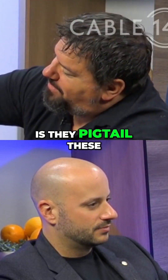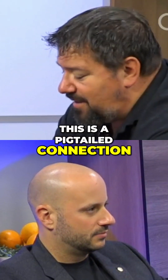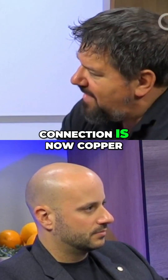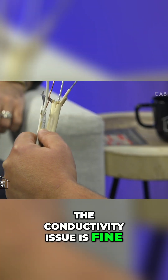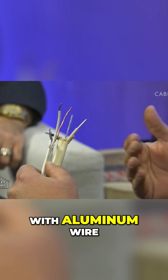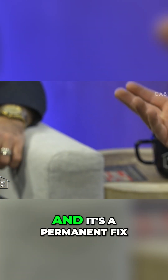An aluminum pigtail is where they take the aluminum wire and meld it with copper wire — they pigtail these two together permanently using a purple marette that goes around the top. Now the last three inches of the connection is copper, so the connectivity issues are negated. The conductivity issue is fine. This is an ESA-approved, insurance-approved remedy for dealing with aluminum wiring. It's reasonably affordable and it's a permanent fix.